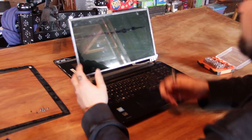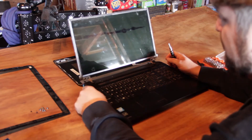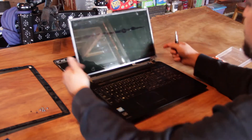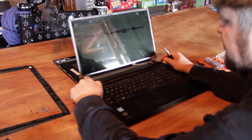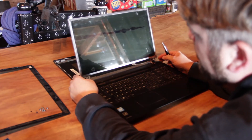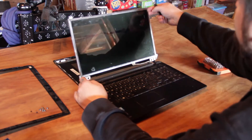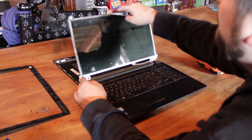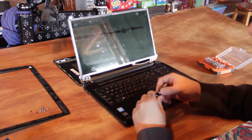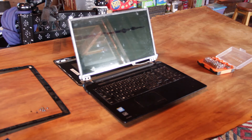The next thing we're going to do is remove the screen from the housing. The housing is this metal area here that holds it to the hinges of the computer, so you want to take those off next. On this particular model there's going to be three screws on the left, three screws on the right, and this doesn't look like any screws on the bottom or the top. You're going to need a smaller bit for that at least on this model of computer.